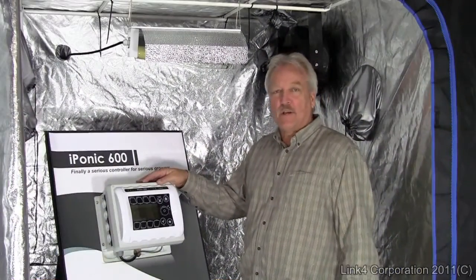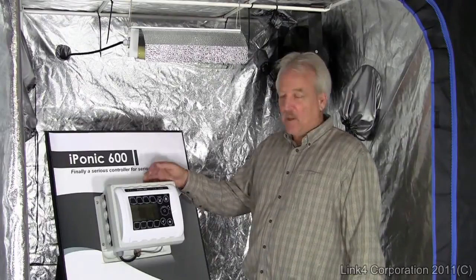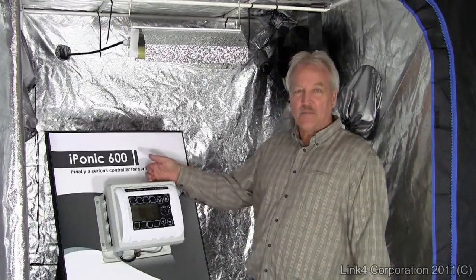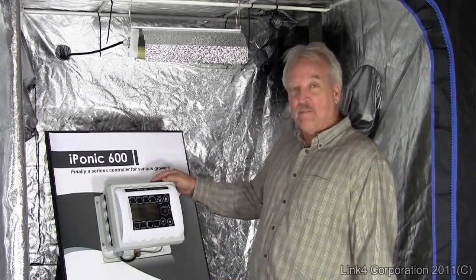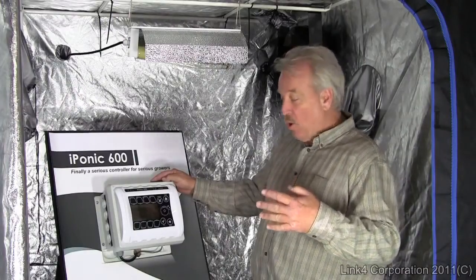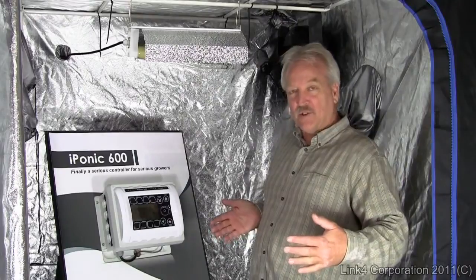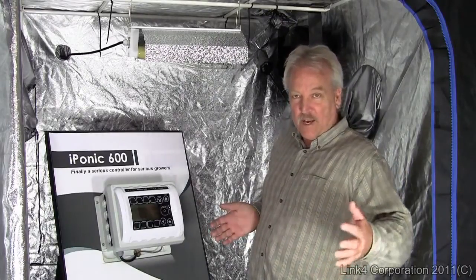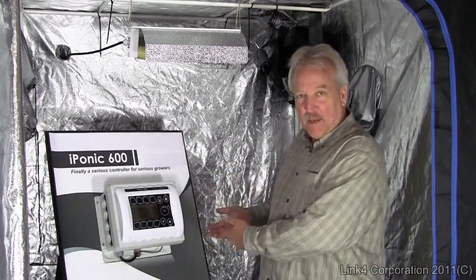The controller includes a fully integrated Fuzzy Logic VPD monitor which speaks to your vent control, temperature, and humidity. You can program a PPM level at a set level, or it even allows you to have variable PPM levels during the growth cycle over time — so you can start at a lower level in veg and move to higher in flower.